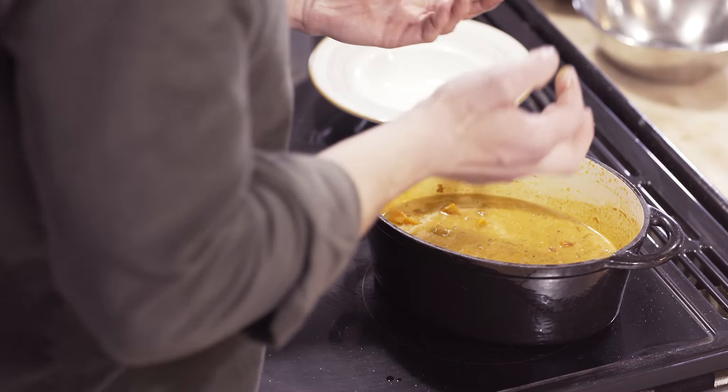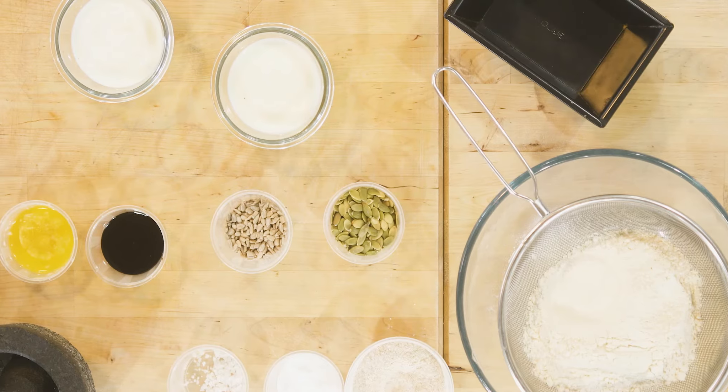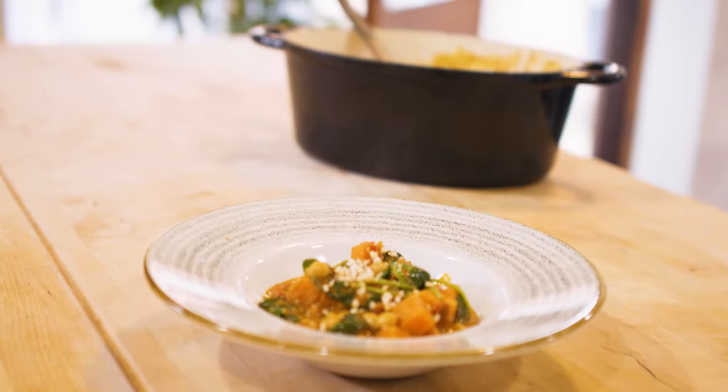A lovely fragrant spice that's often added right at the end. Nutritious, colourful and healthy. Fold it through so it's lightly wilted.